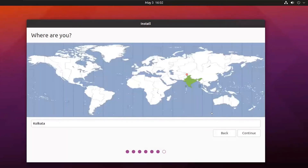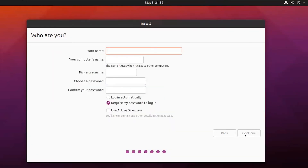Select your location and click on continue. Type your name, create a strong password, confirm your password, and click on continue.